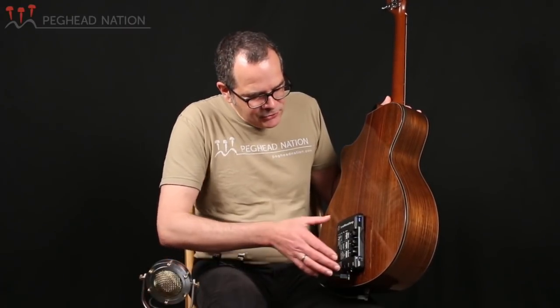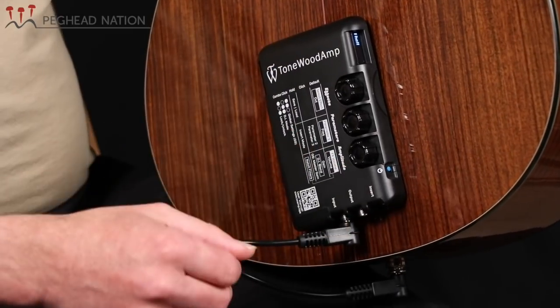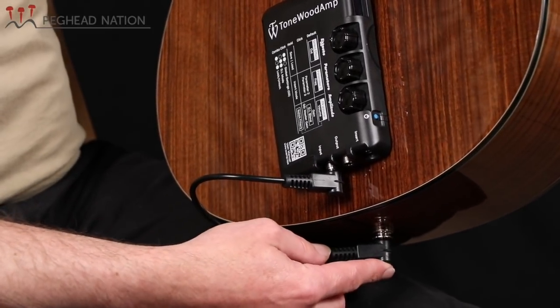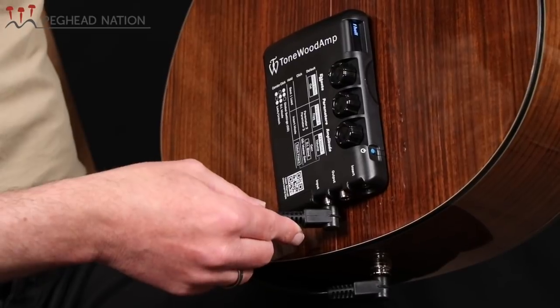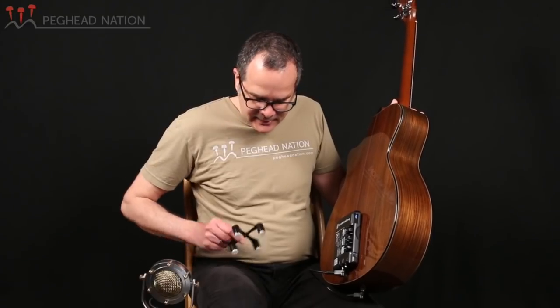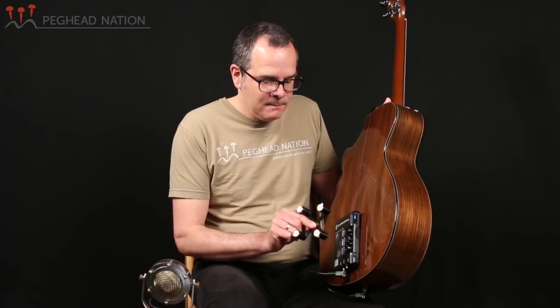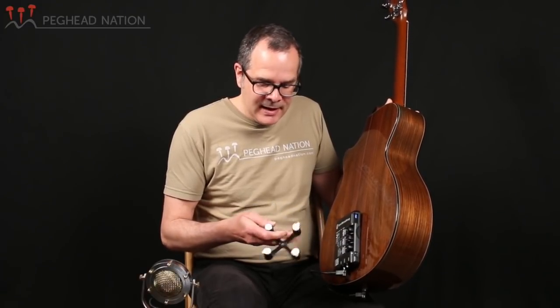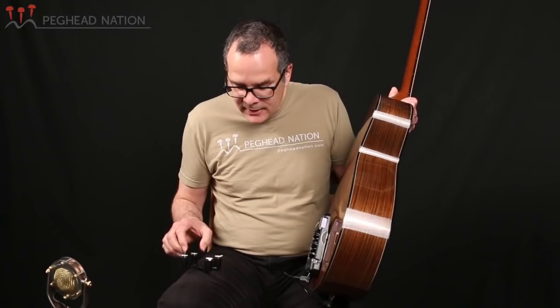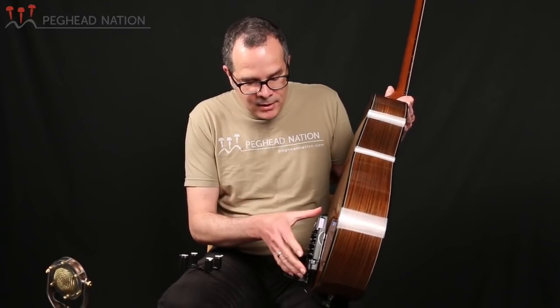The Tonewood amp attaches to the back of the guitar. It comes with a short cable to go from your pickup output into the quarter-inch input of the Tonewood amp unit. It attaches by way of magnets, and the way that works is the Tonewood amp provides what they call the X-Brace, which goes inside the body of the guitar. It sticks on the back with a little bit of self-adhesive tape and provides a surface for the Tonewood amp to snap on.